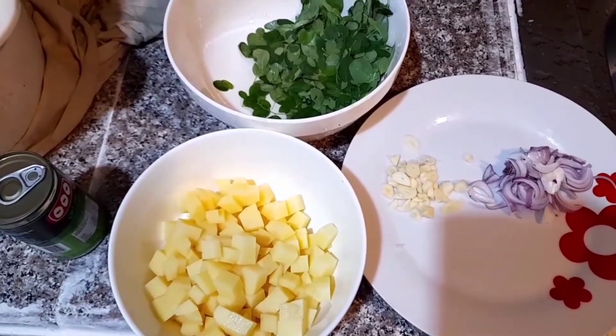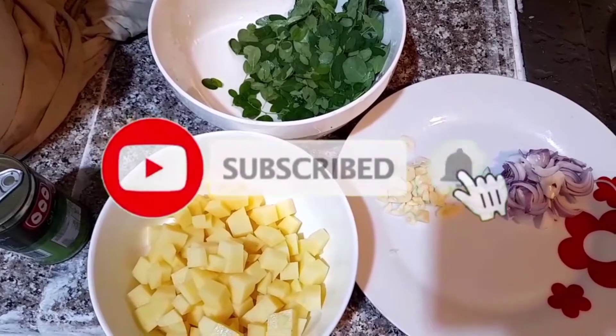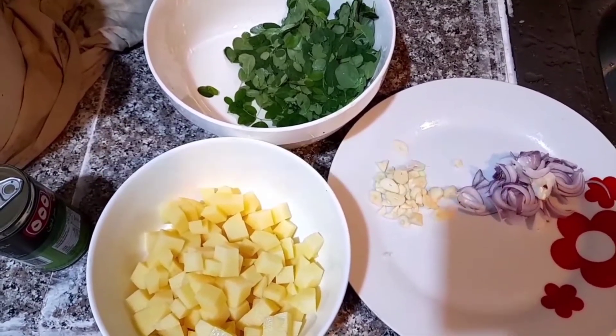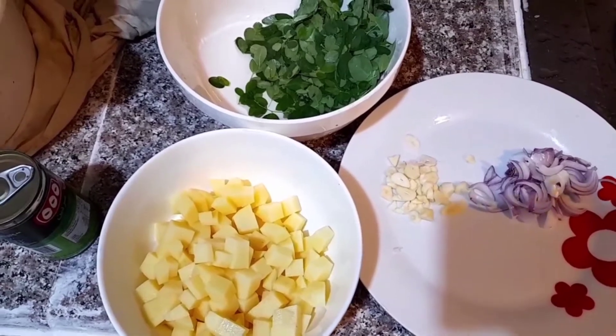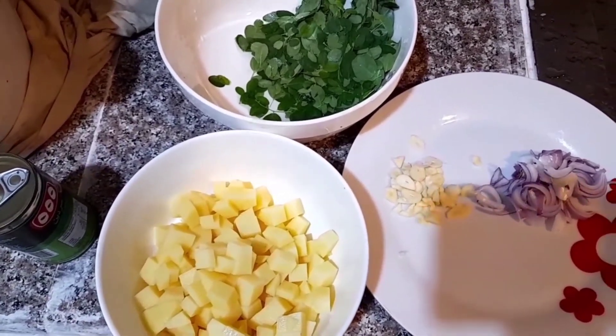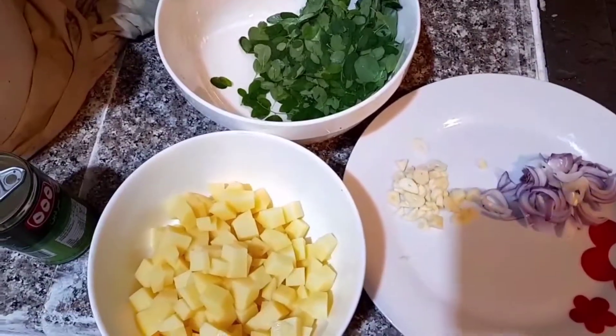So guys, kung bago ka pa lang dito sa aking channel, wag mo kalimutang magsubscribe. I-activate mo rin yung bell para lagi kang updated sa ating bagong mga lutong video. Sa video na ito ay magluluto tayo ng ginasang sardinas na may patatas at malunggay. So healthy foods po tayo ngayon.